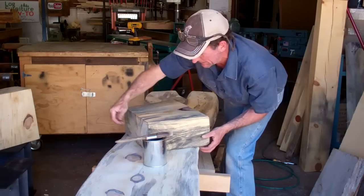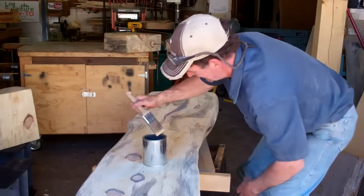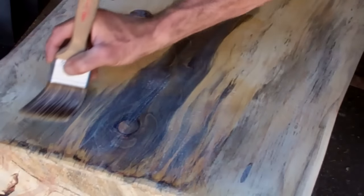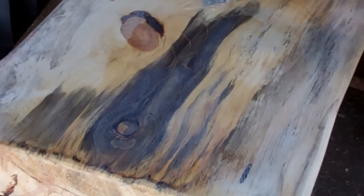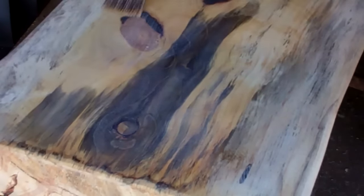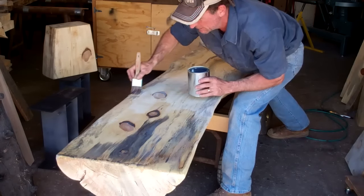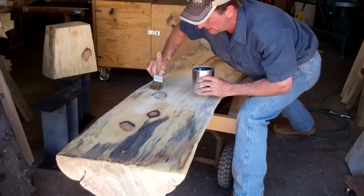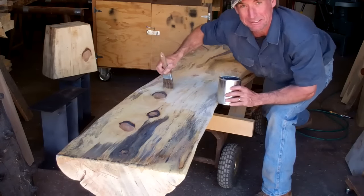Let's set this base aside and we'll get started on the main log. You can really see here how it just leaves that log as natural as can be. We'll get this stuff spread all over this whole log and both bases, and then we'll get this thing put together.